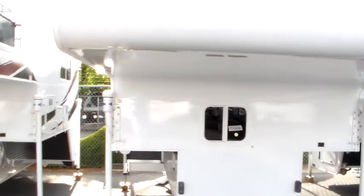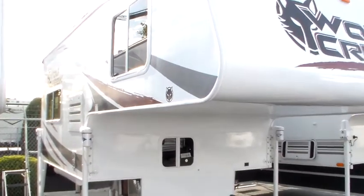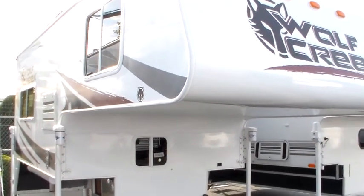All right, Gary, Will Stone, Nelson's RVs here in Boise, and here is the 2016 Northwood Wolf Creek 840.